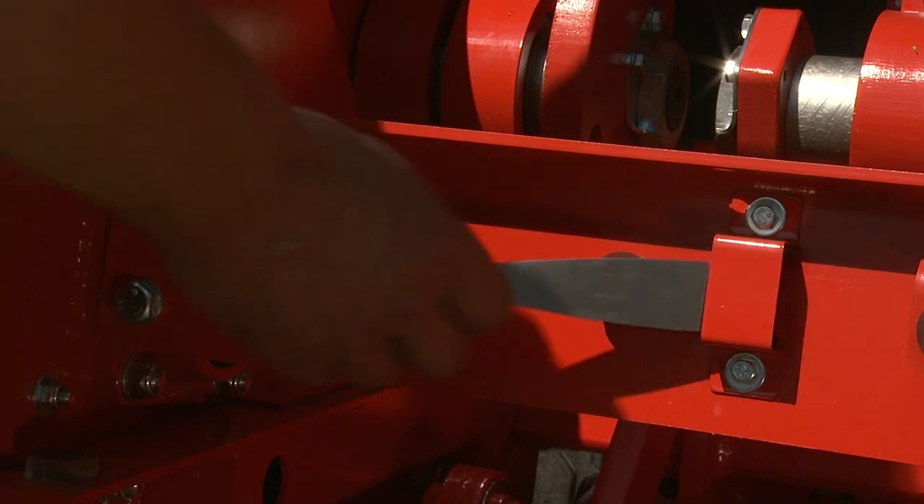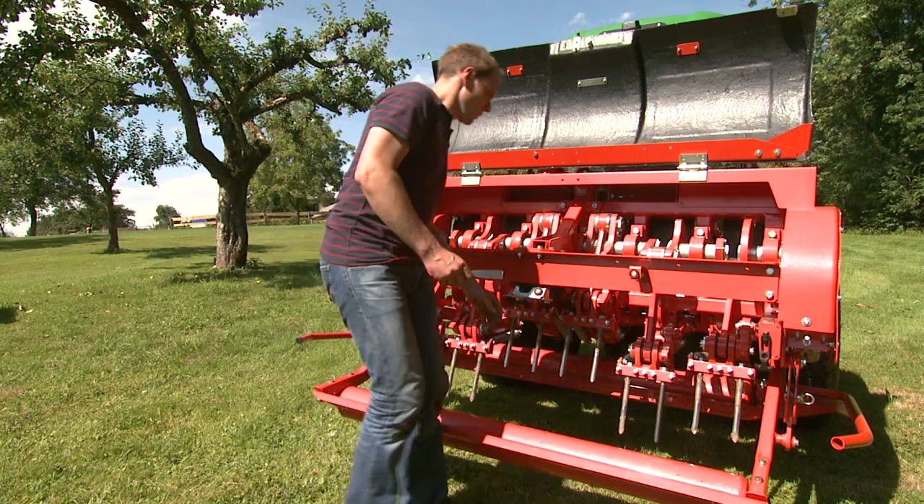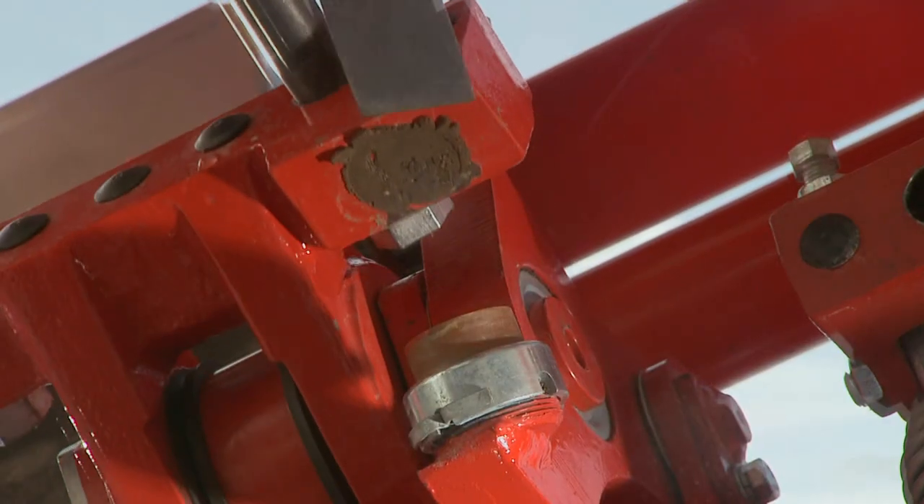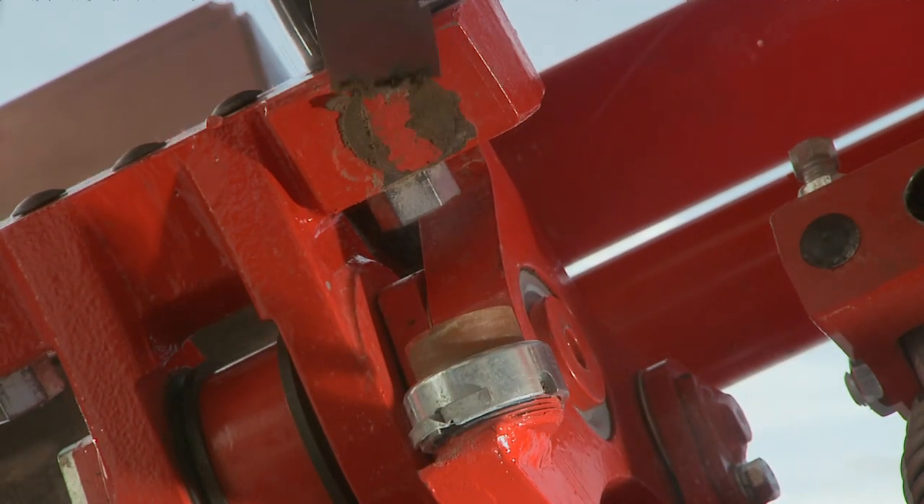Use the handy scraper attached to the crossbar of the XF and XD models to remove dirt from the tine holders. This makes maintenance easier.